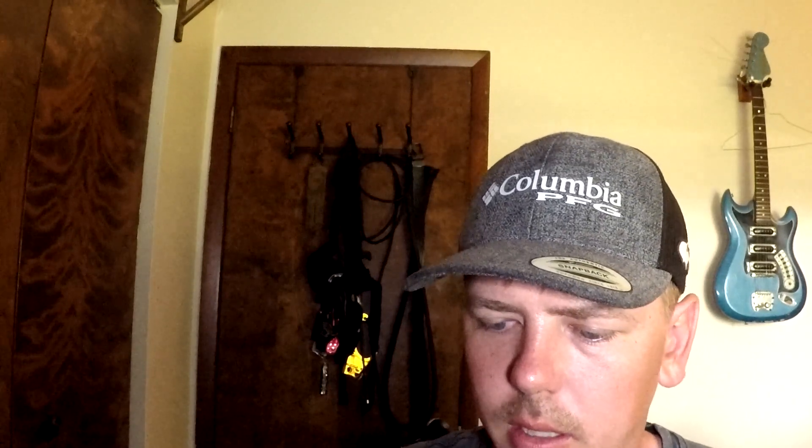Let me show you how bright this light is. That's on the first setting — 10%, 20%, 30%, 40%, 50%, 60%, 70%, 80%, 90%, and 100%. I probably shouldn't have been looking at that directly. Now watch what happens when I put the diffuser on — we'll back it all the way down. You get a nice soft light with the diffuser on it. It's not so harsh.